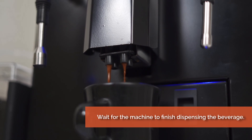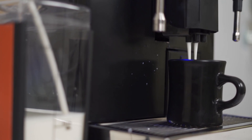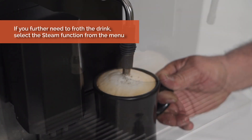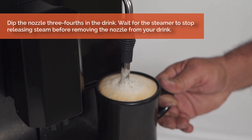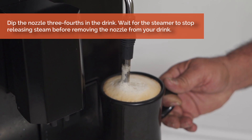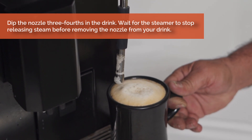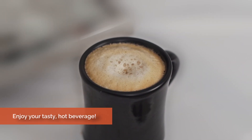Wait for the machine to finish dispensing the beverage. If you further need to froth the drink, select the steam function from the menu. Dip the nozzle three-fourths into the drink and wait for the steamer to stop releasing steam before removing the nozzle. Enjoy your tasty hot beverage.